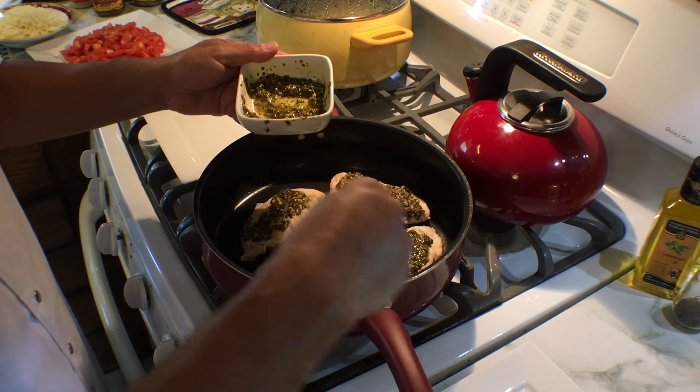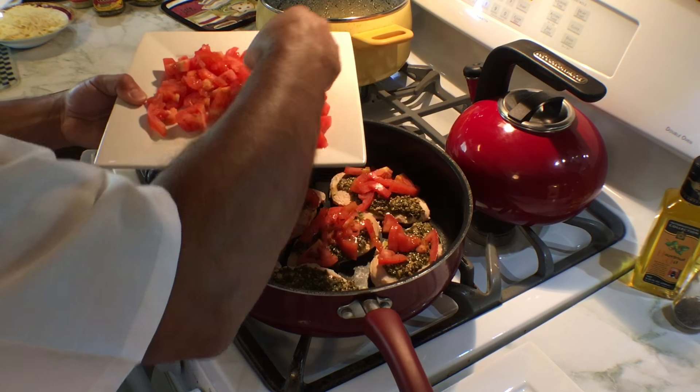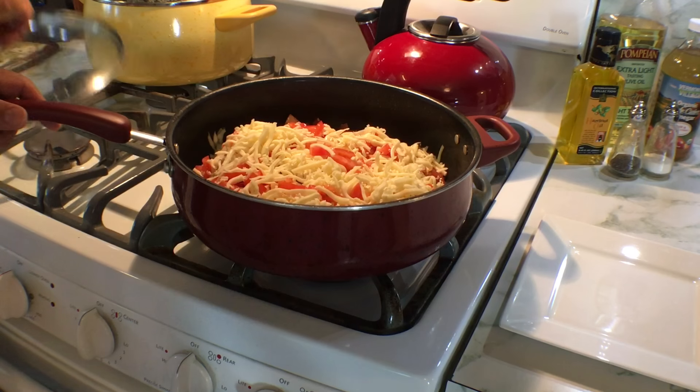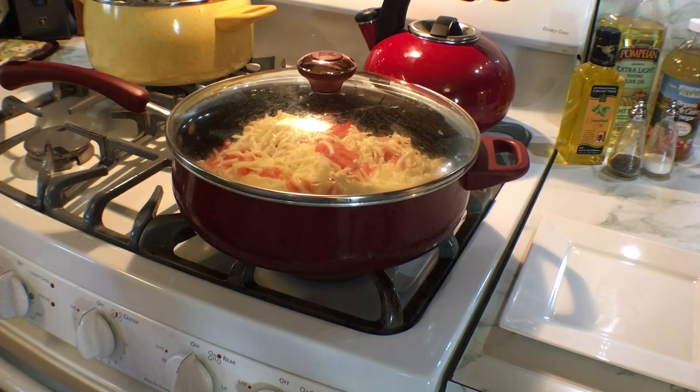Empty the pesto sauce evenly over every breast and set the burner on low. Add a layer of Roma tomatoes, then add a layer of shredded mozzarella cheese. Simmer the pesto chicken on low for 20 minutes and make sure the lid is on tight to make the chicken juicy and to lock in the flavor.